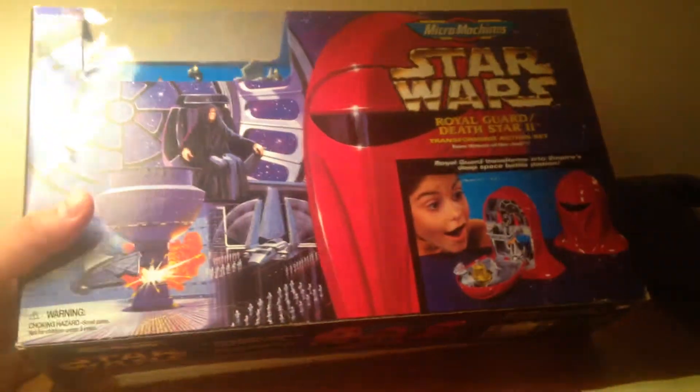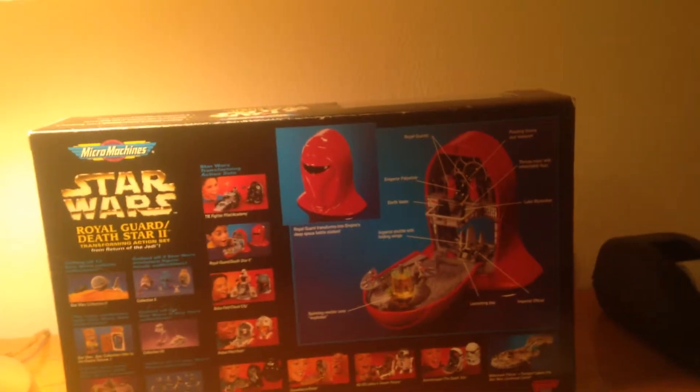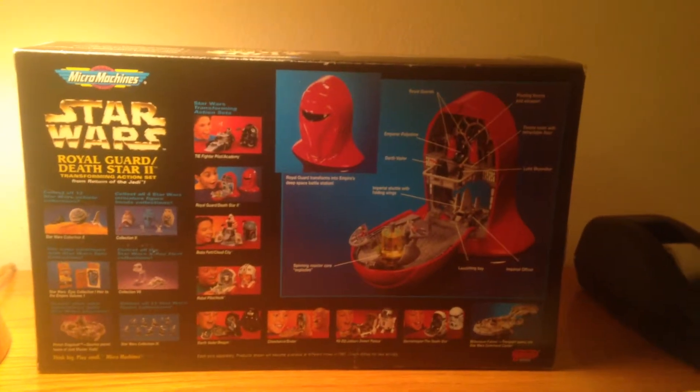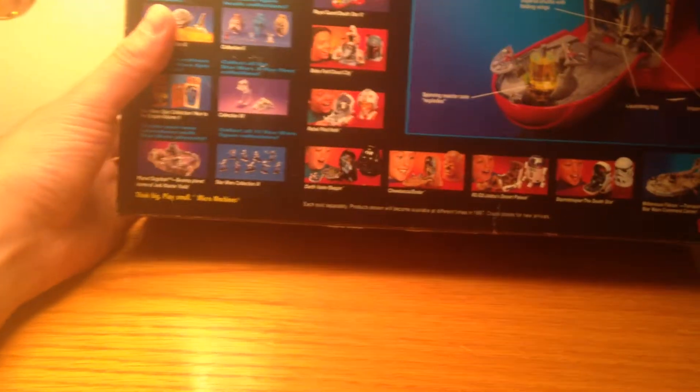This was made by Galoob. Galoob's no longer around — they've been out of business now for 15 years. So that makes me feel a little old that I can remember this so vividly. On the back here, some of these were released in 1997.